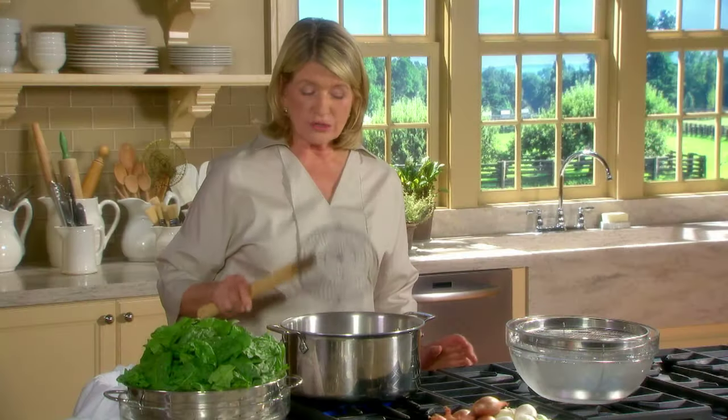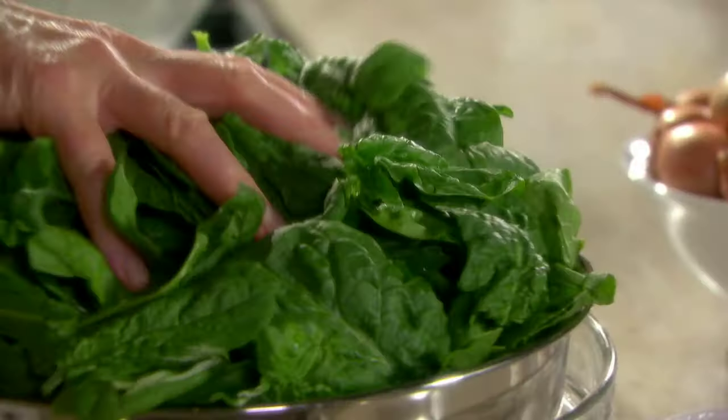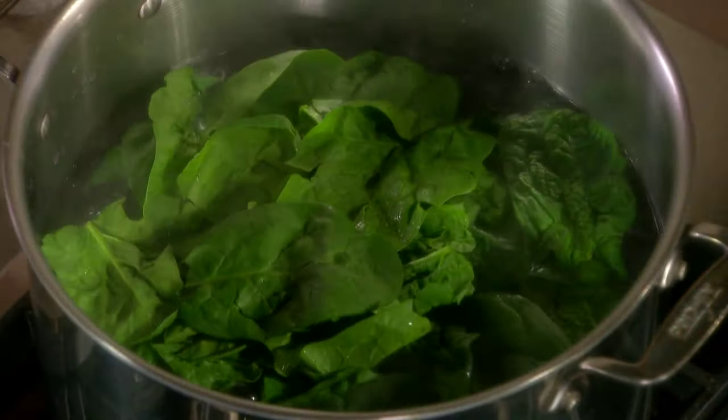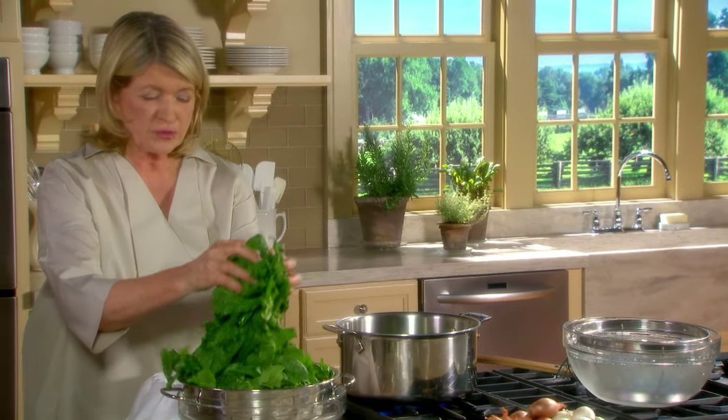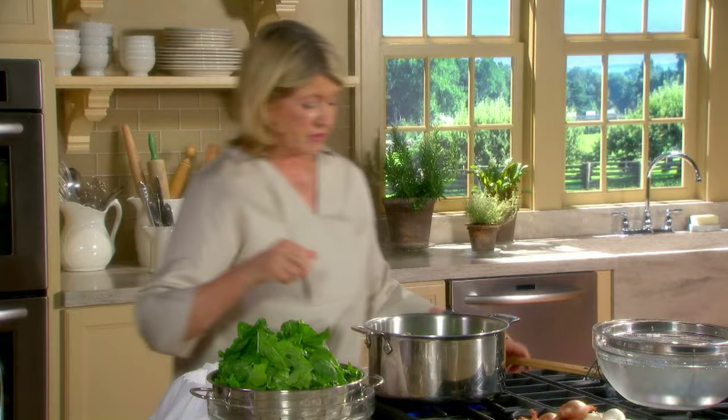Blanch your spinach in salted water, boiling on high, with two pounds of washed spinach leaves. Do a few leaves at a time, and you just pretty much dunk them and remove them into an ice bath.